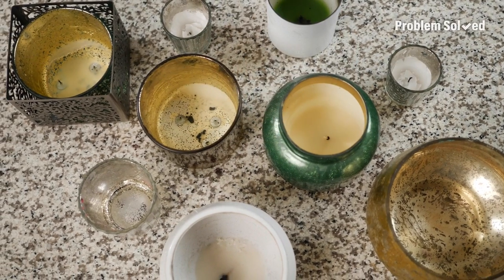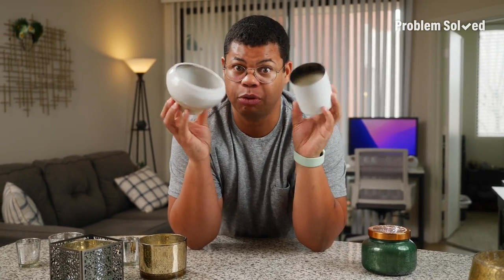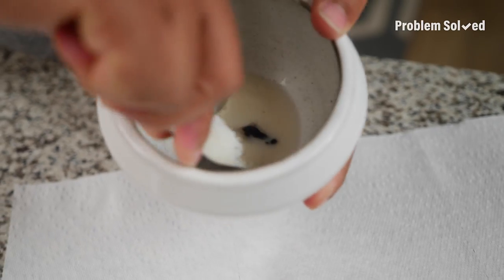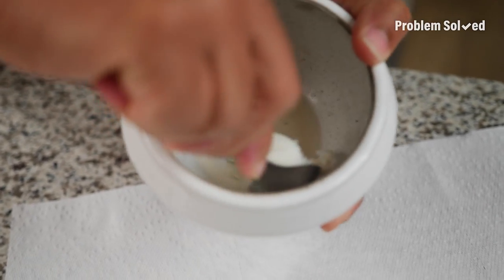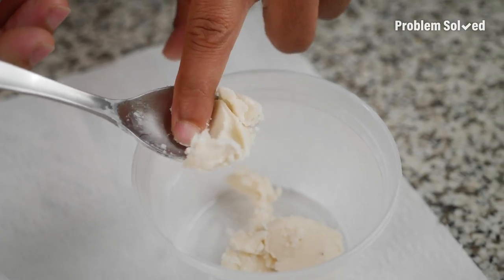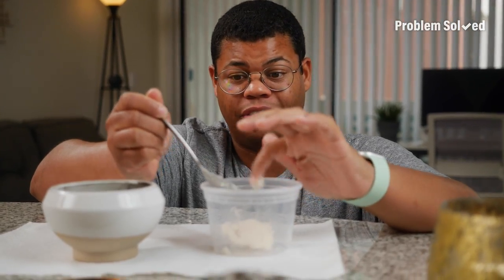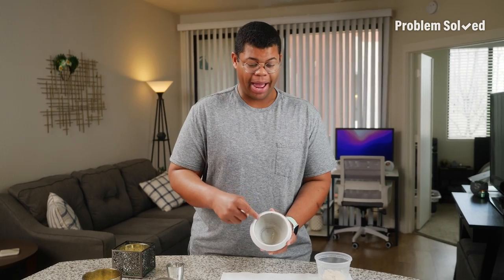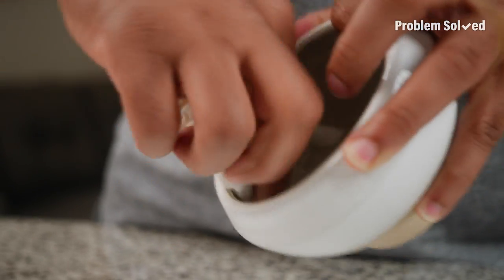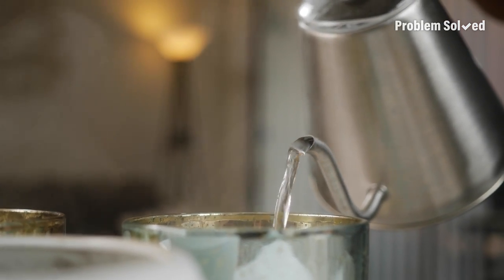All this candle wax may be gone, but this candle jar isn't trash quite yet. Here's how to repurpose those candle jars. These containers are great and decorative, but we've got to get them clean first. If your candle uses a soft wax, use a spoon to scrape out as much excess as you can. If the wax is clean and you're feeling ambitious, collect it and create a new candle. Before getting the remainder of the wax out, clean up any soot first — a damp towel should do the trick.